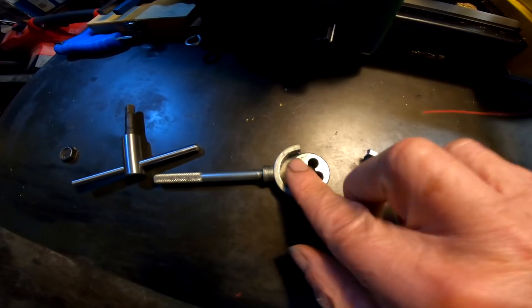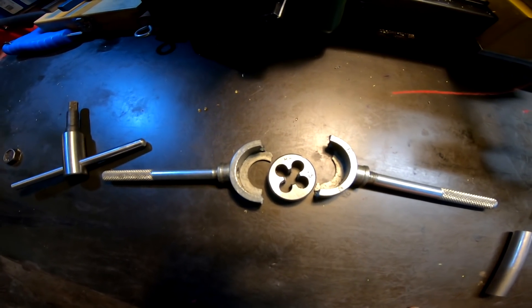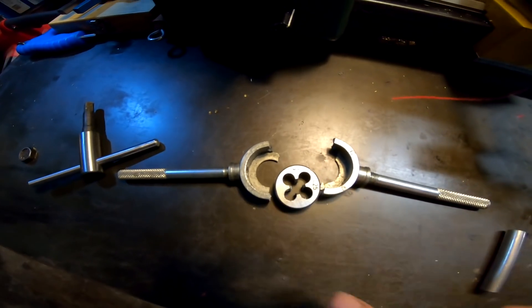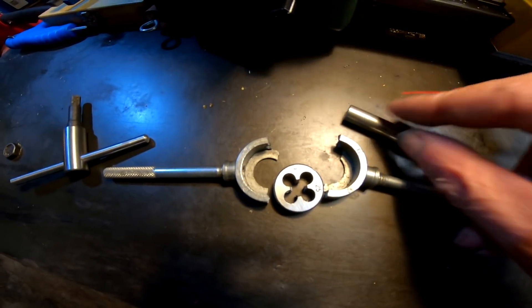So let's cut a thread on it. Here's my die, and after applying great force, this is what happened to it. This is a good sharp die, but there's no way you can cut an M8 die thread using 8mm — even chamfered — stock.